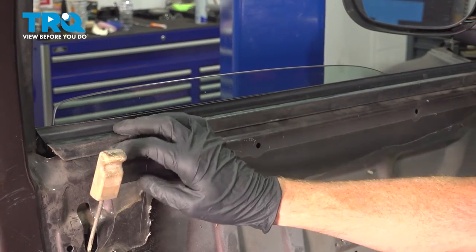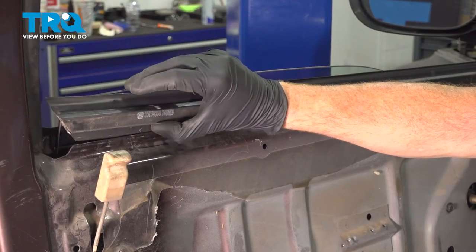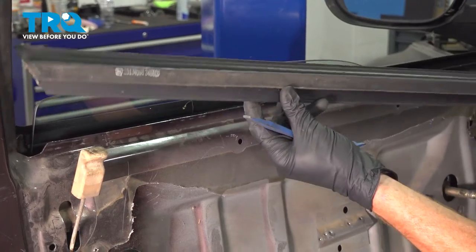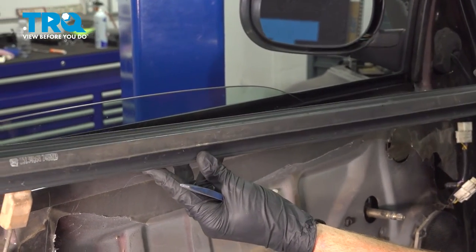Now, with that door panel out of the way, we can remove the inside window sweep. You can carefully grab onto that and lift it up. If you can't lift it up, you can use a trim tool and just gently pry it up and away. We'll give it a close inspection and we can set this aside.